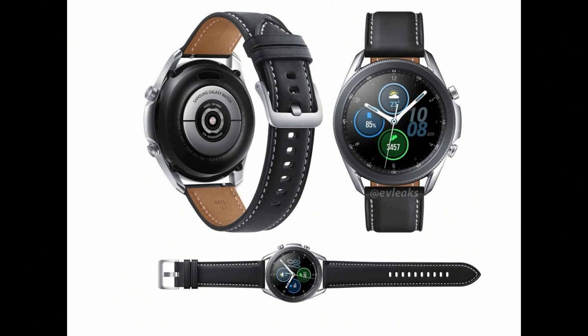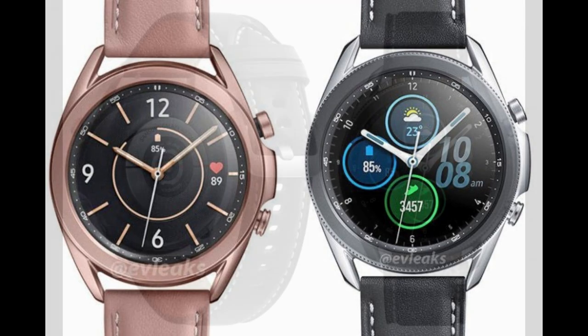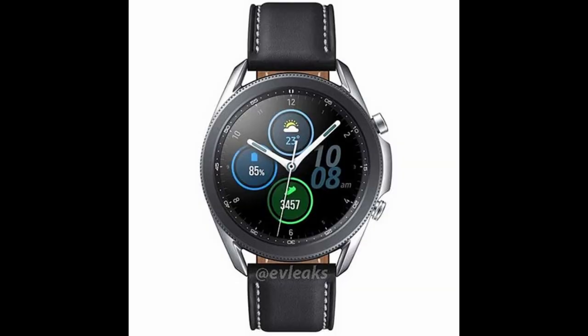Alright guys, that's a quick recap of the newest photos just released. What are your thoughts on those larger buttons on the side of the case — do you like them, hate them, or are you just indifferent? Let me know in the comments below. Thanks again for watching, and I'll continue to keep you updated as new information is released. I'll see you all in the next video — until then, take care.